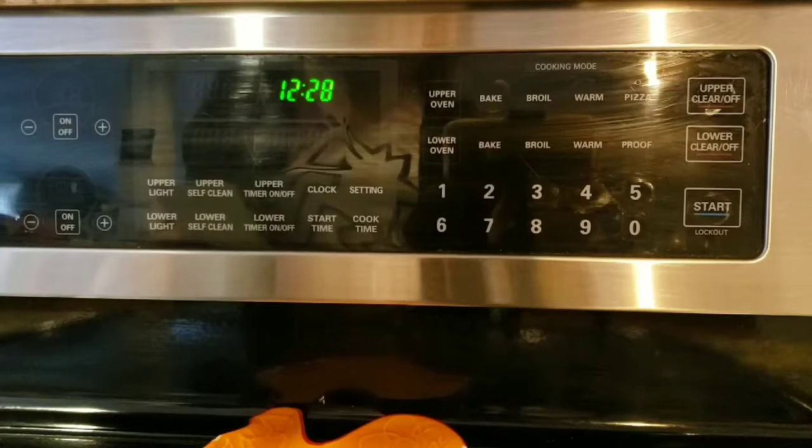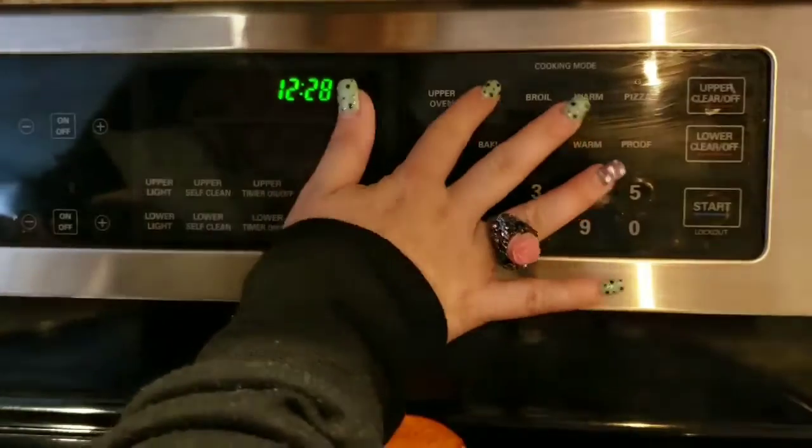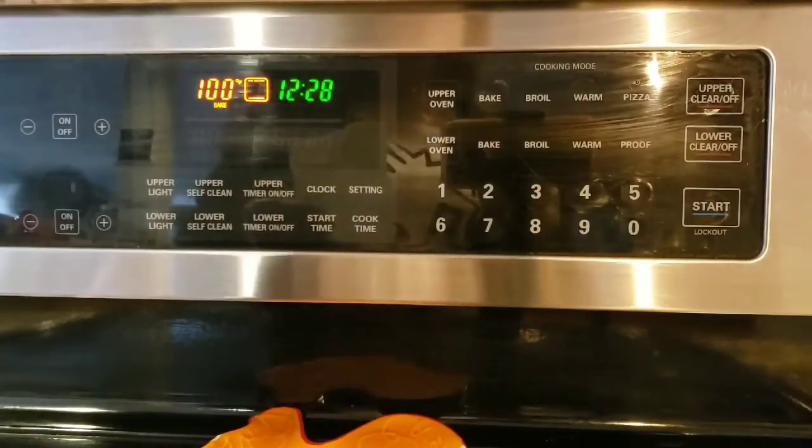Here we go. First thing you're going to want to do is set your oven to 275 degrees — mom or dad might have to help you with this. In order to do the melted crayons you're going to need a couple of things: you're going to need little silicone molds like these, which you can get at Michael's or some grocery stores, or you're going to need little paper cupcake holders, and you're going to want wax paper as well so that you don't ruin the tray.